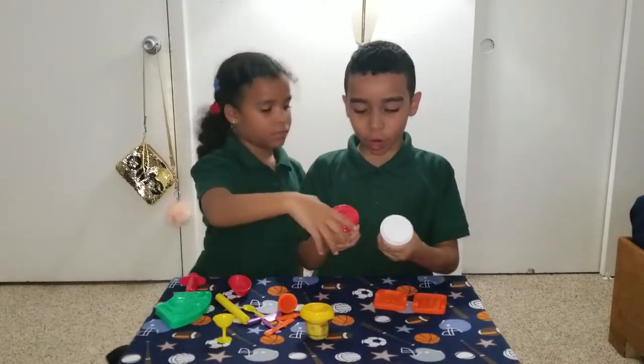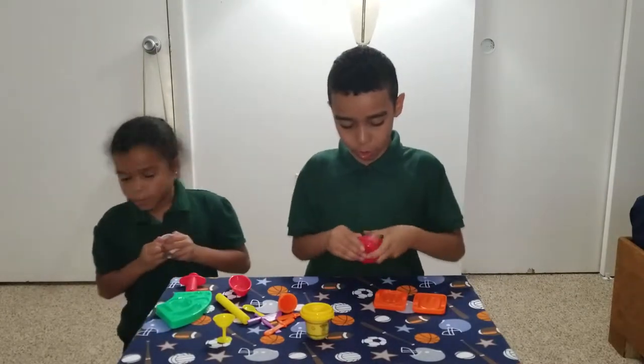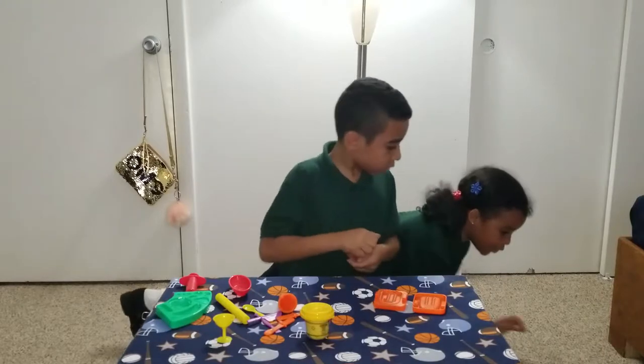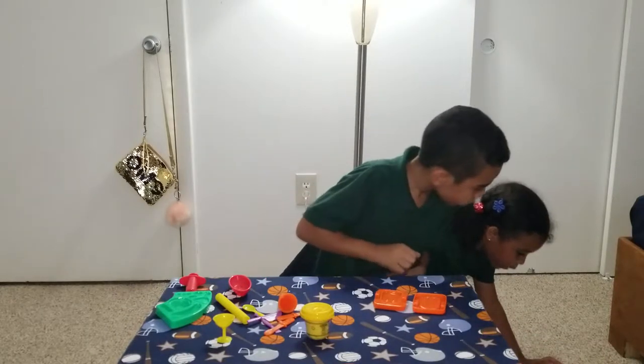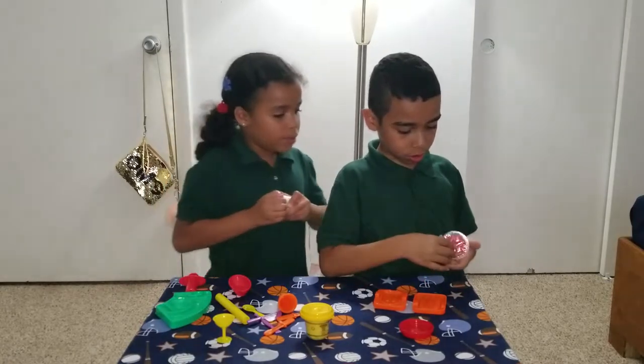I want to choose between white and red or something. I'm going to choose this. But there are color combinations on the box — if you want to make pink, red and white is the best combination. So I need red and a little bit of white.